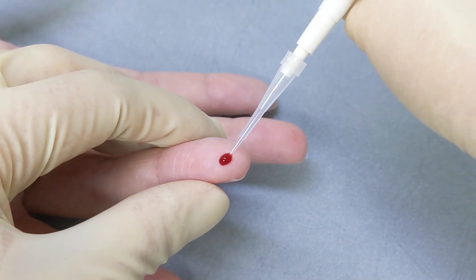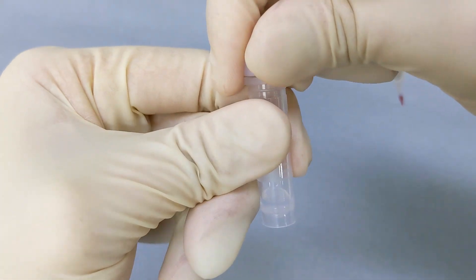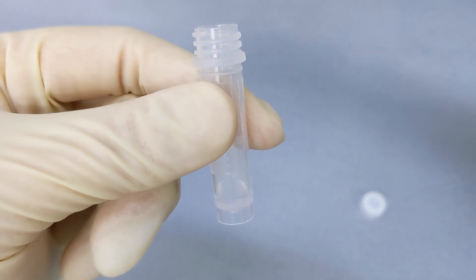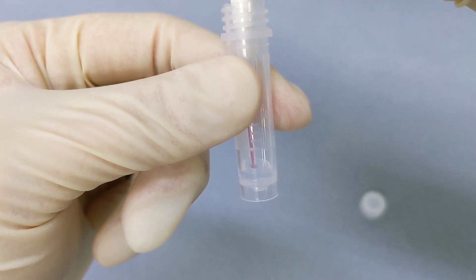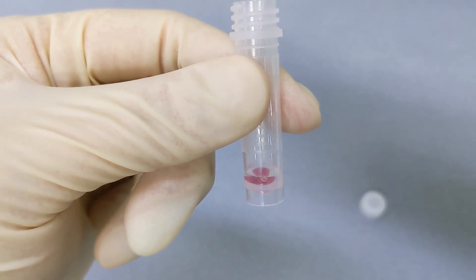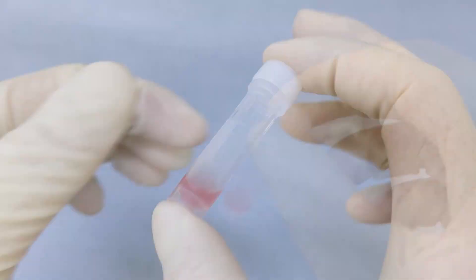Take 5 microliters of the finger blood with the micropipette. Mix 5 microliters of the collected whole blood evenly with the drying reagent in the reagent tube and avoid bubbles in the sample. Shake horizontally a minimum of 10 times.